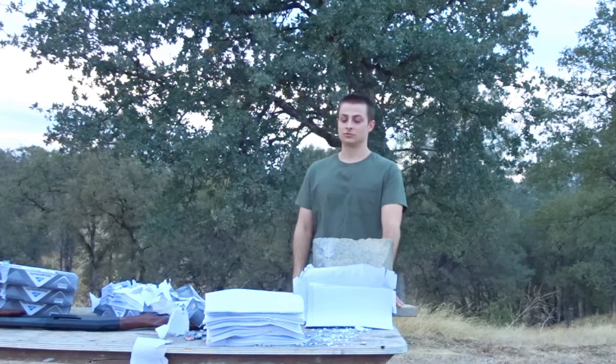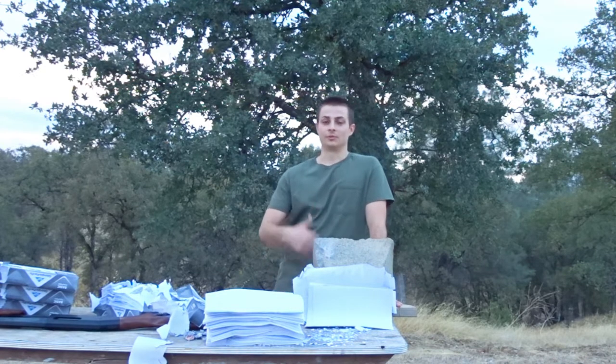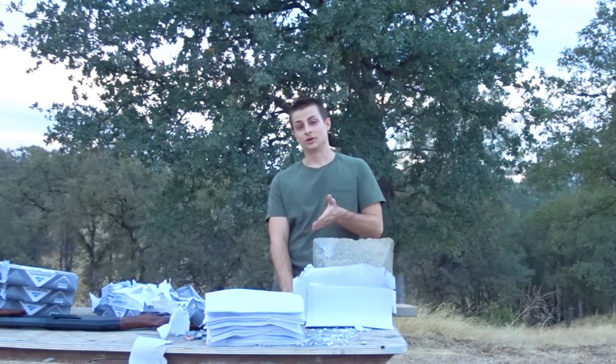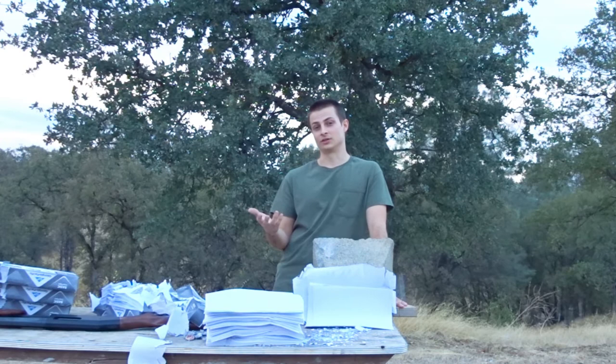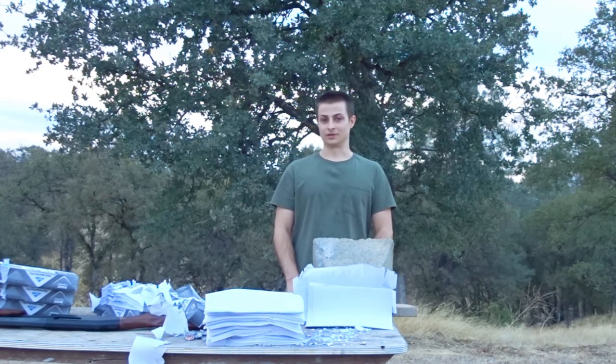But anyways, that's all for the 12 gauge rifled slug paper penetration test. If you guys enjoyed this video, make sure to give it a thumbs up, subscribe if you can, and also make sure to check out my Facebook page. I post short shooting clips to my Facebook that you guys might enjoy. But anyways, that's all for now, and as always, thanks for watching.